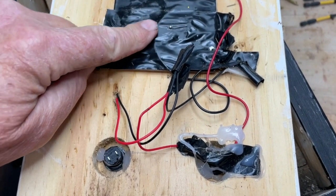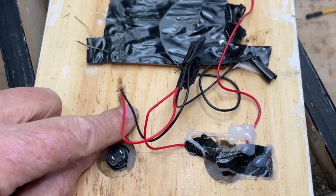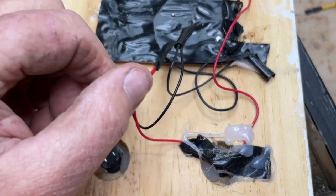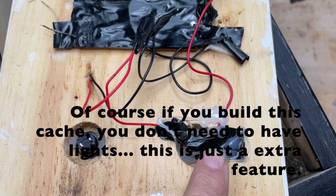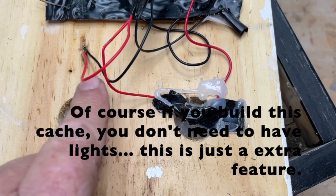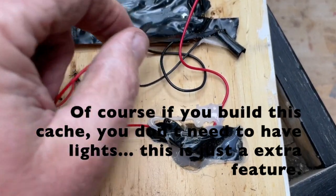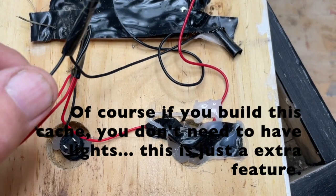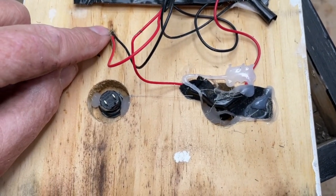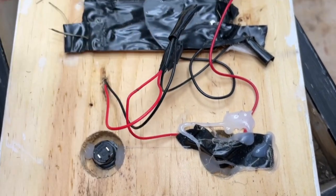I have the lights under this black tape here. Here's the red and the black coming from the battery. The red is going over to the only switch on the whole thing that works. So we have red coming in, then red going out to the lights, and the black just goes right straight from the battery holder to the black of the lights.